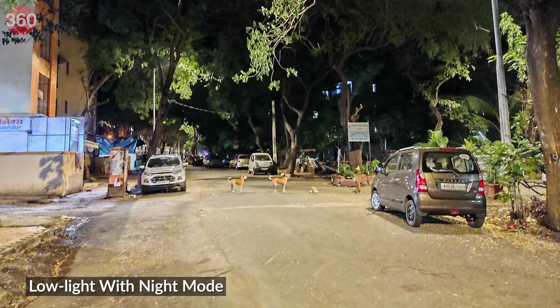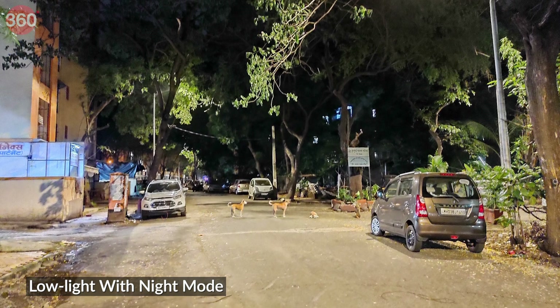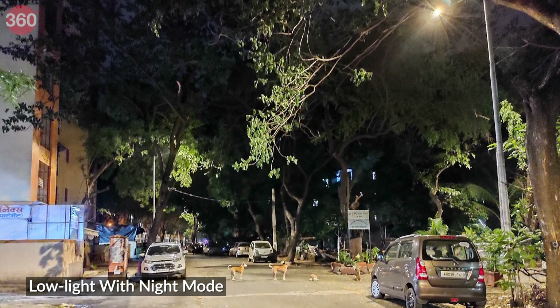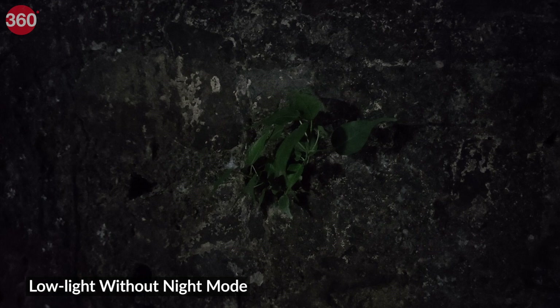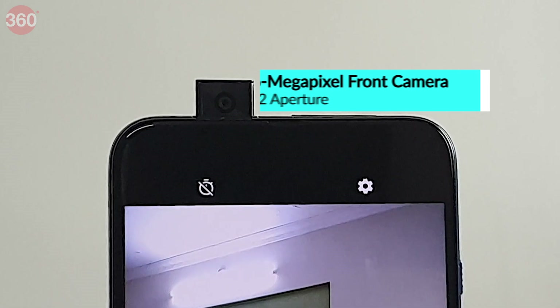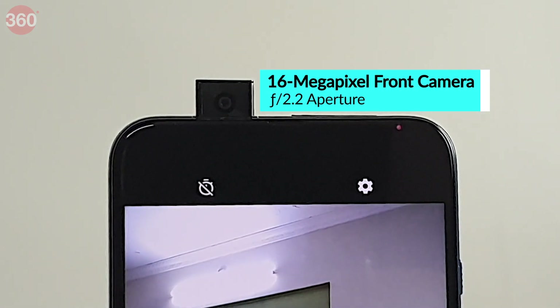Low light camera performance is average — the Motorola One Fusion Plus misses details in the shadows and the output appears slightly grainy on zooming in. Switching on night mode eliminates most of these issues. You need to hold the phone steady for slightly longer, but the output is a lot brighter with improved shadow detail. Just notice how dramatic the improvements are in both of these samples.